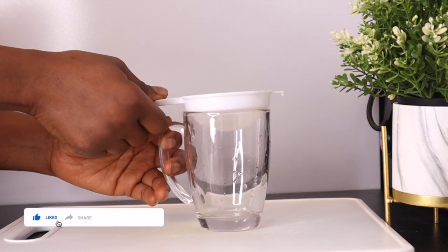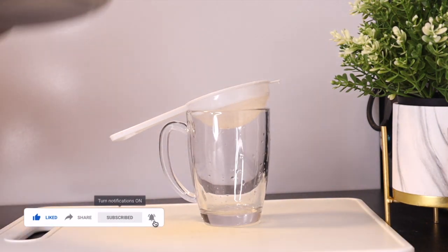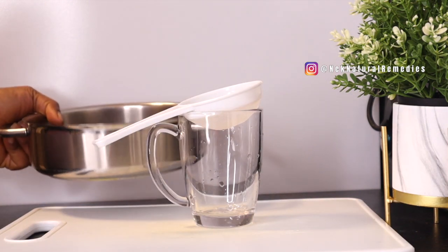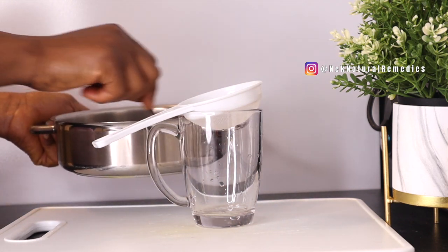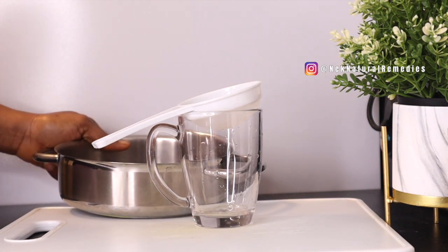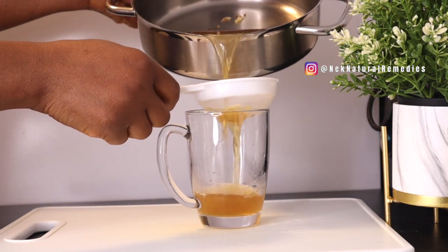The tea has cooled off somewhat. What you have to do is measure out the amount you're going to drink into your cup using a strainer. It smells so good — I love the smell of cinnamon. So this is the tea.